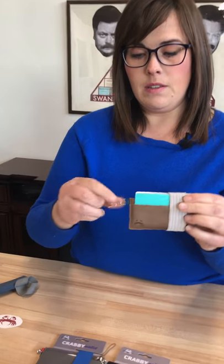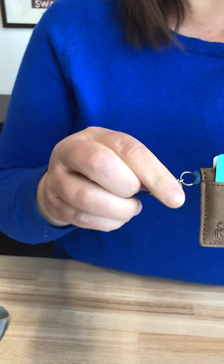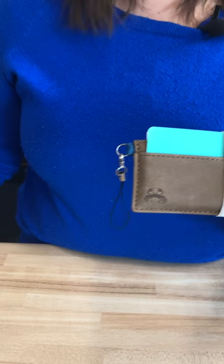We also have this key chain here — it's our lobster claw key chain. I actually don't use the key chain on mine, so you can just clip it off like that and you don't have to use it.